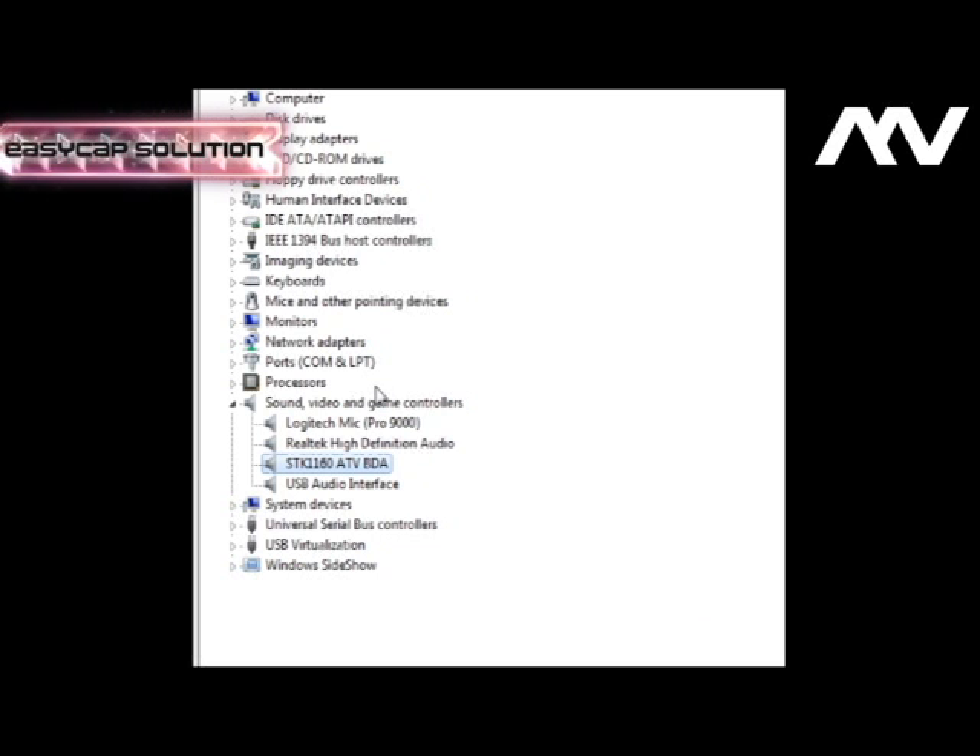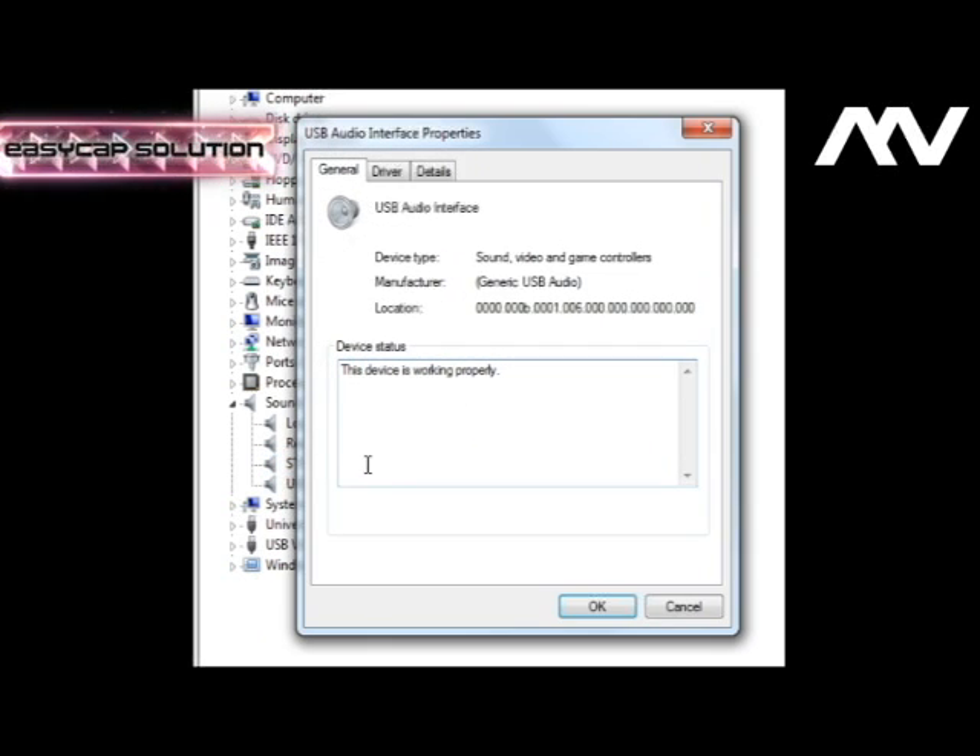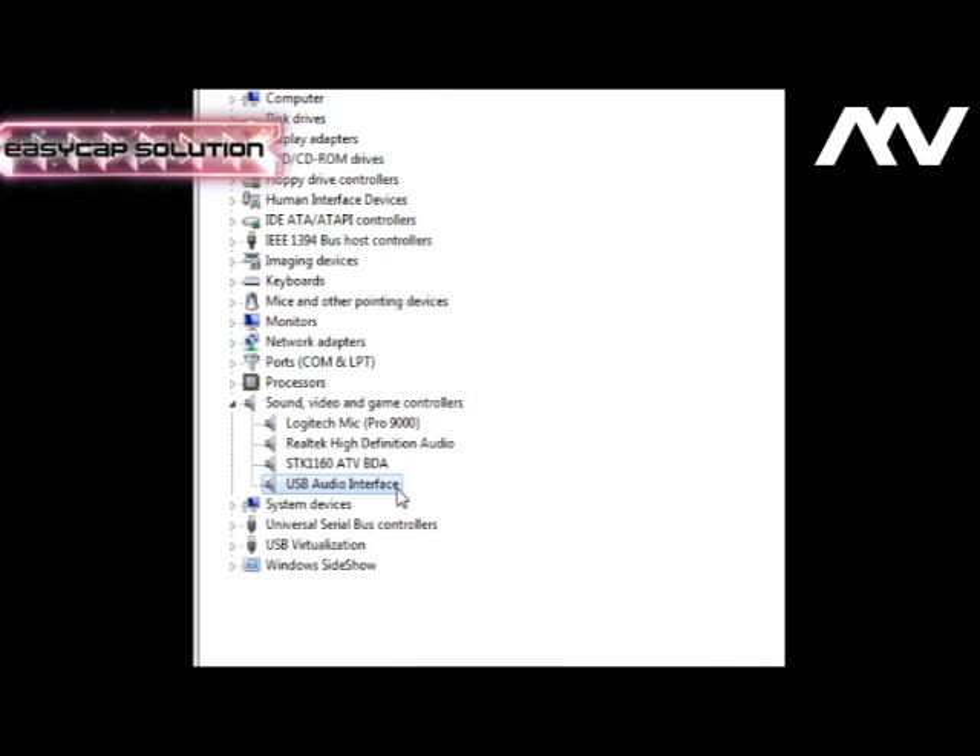And voilà — it found it: SDK 1160. Click Close and you've got it. Now, as for the USB audio, no matter how much you want to install a driver for it, it will not work. Don't bother and don't waste your time installing a driver for the USB audio interface. The picture will still come out very nicely.